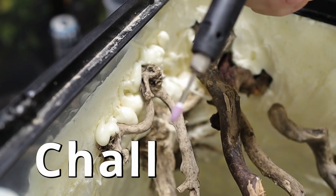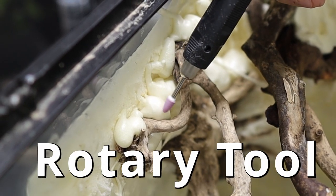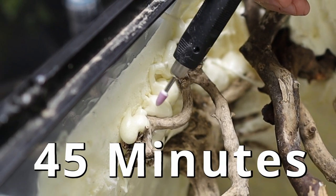I was facing new challenges with all the expanding foam in the really tight spaces, so I used a rotary Dremel tool to carve it out — only took about 45 minutes.